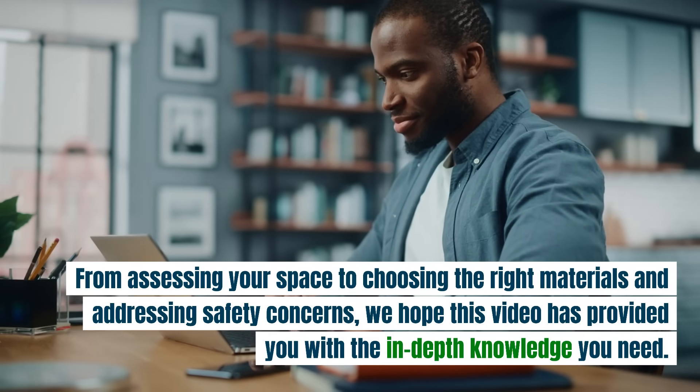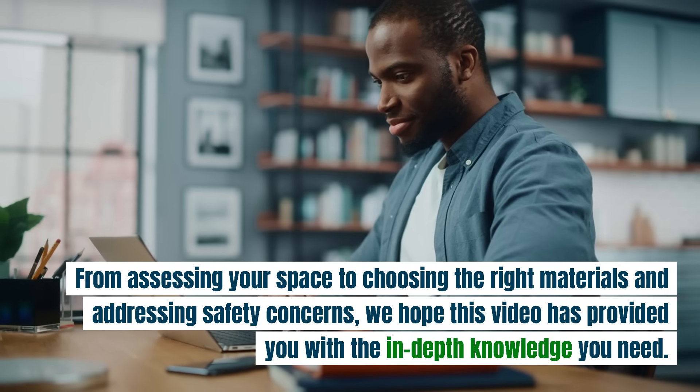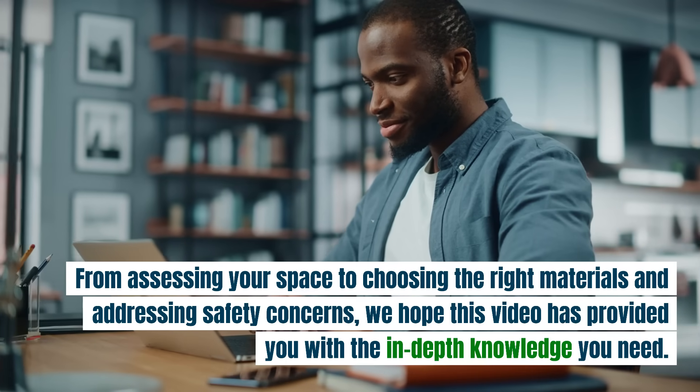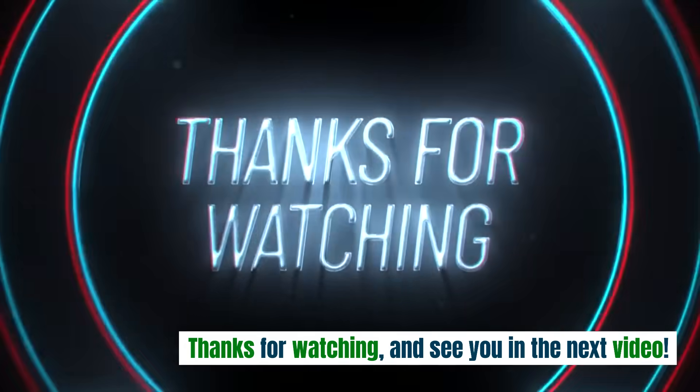We hope this video has provided you with the in-depth knowledge you need. Thanks, and see you in the next video.